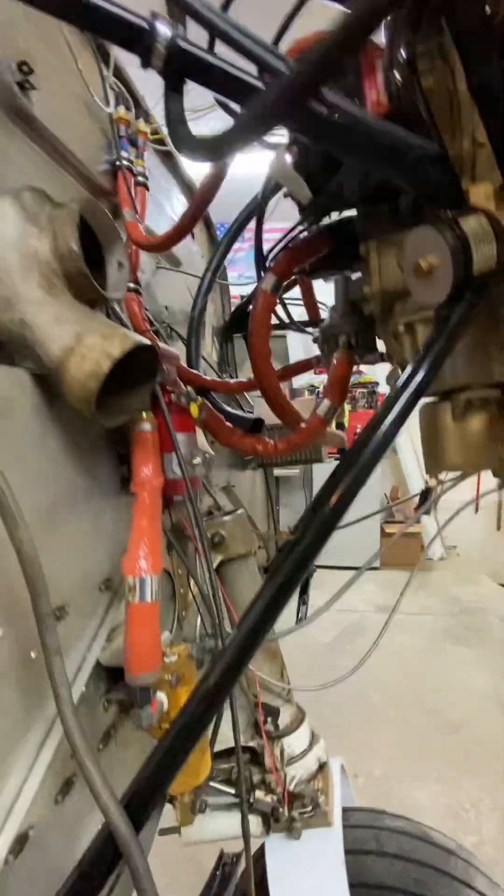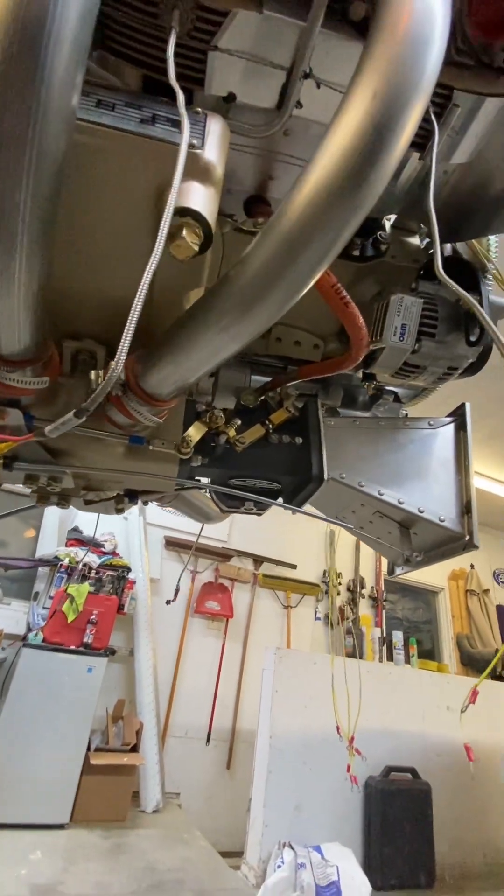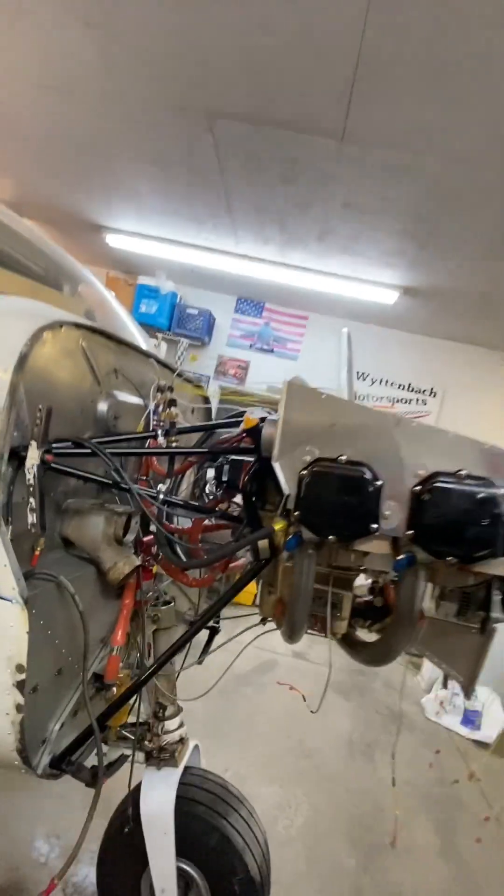Exhaust is off yet. Going to wrap things up here and put the exhaust on last, just to try to not have as much stuff to get around.